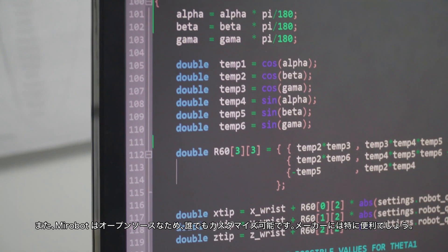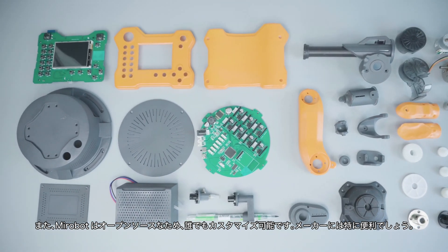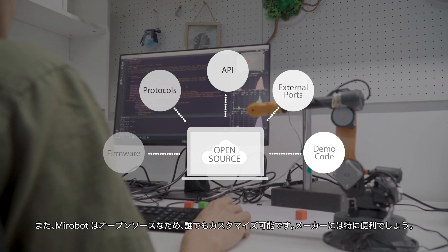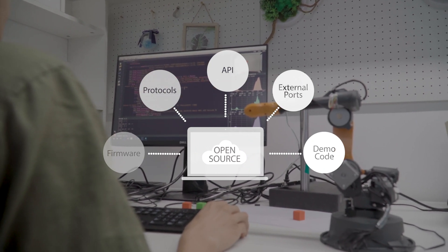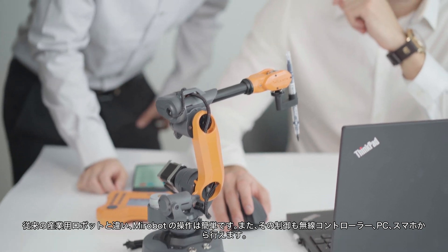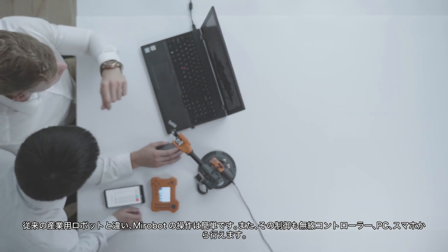The makers are most excited about MirrorBoat because it is open-sourced, meaning everyone can make MirrorBoat even better. Unlike running an industrial robot that requires complex operational skills, MirrorBoat is very easy to use.